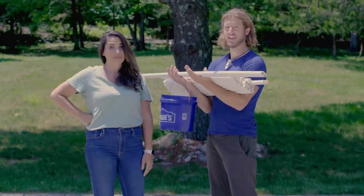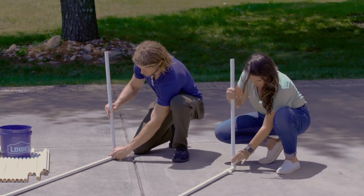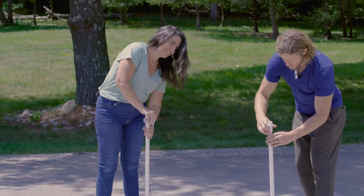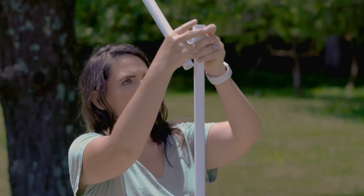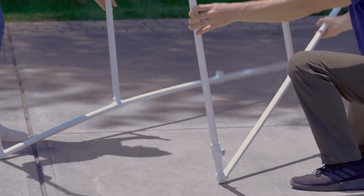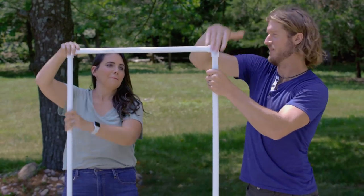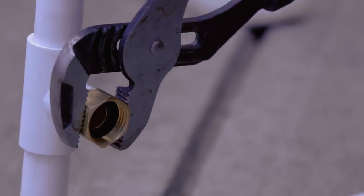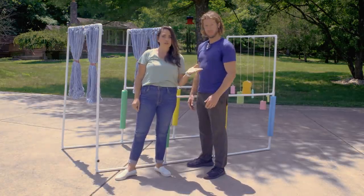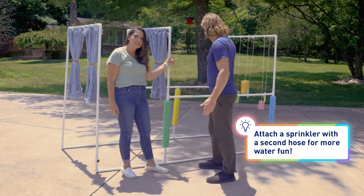Now that all the pipe is prepped, it's time to put it all together. So now that the build is done, it's time to accessorize. We went through Lowe's and found some things that we felt like would work. We got this mop head and some pool noodles, some sponges. You can get really creative with this.